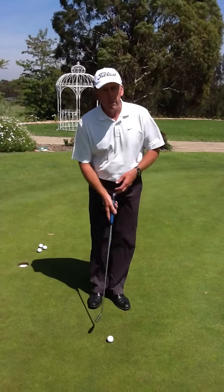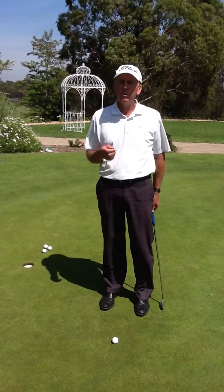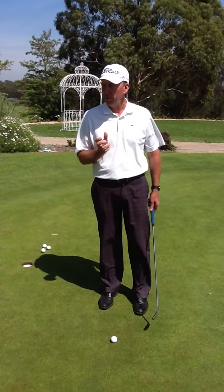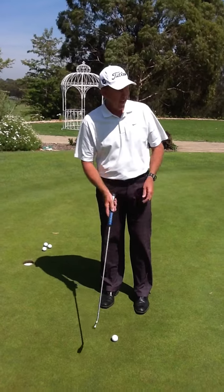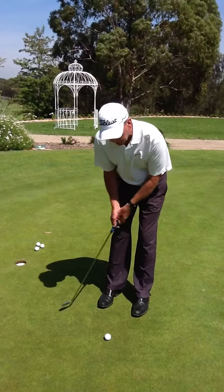Lately I've noticed a lot of people when they're swinging their putter they're taking a very short, hard jab at the ball. Now, that's probably not so bad on slow greens, but on quick greens you really have trouble judging the distance of the putt. What you need to be working on is more of a pendulum type action.